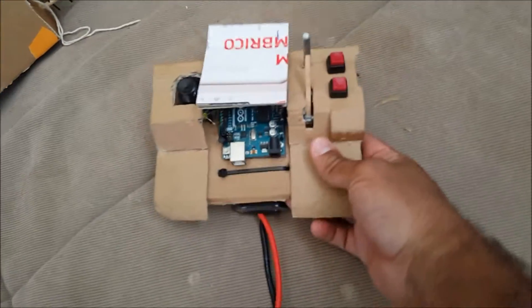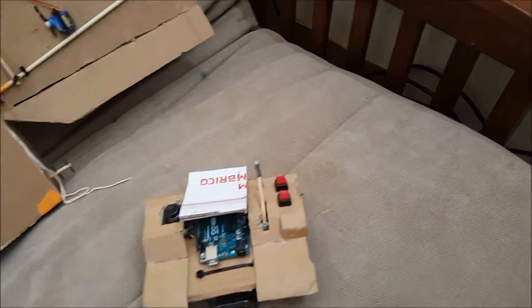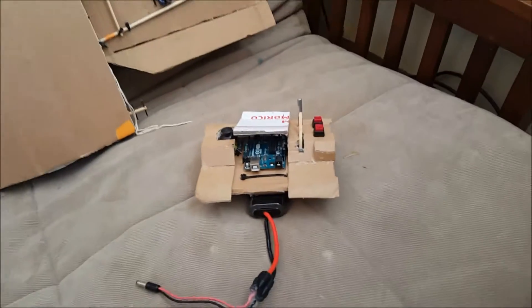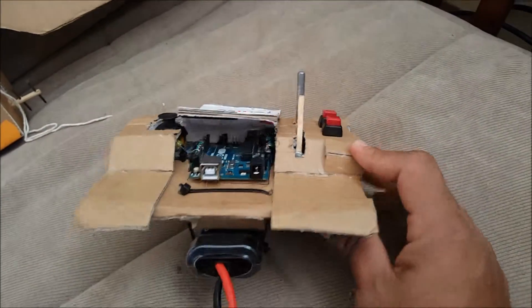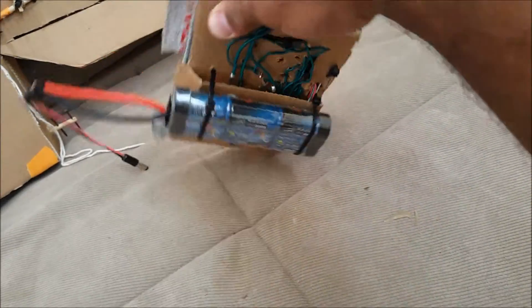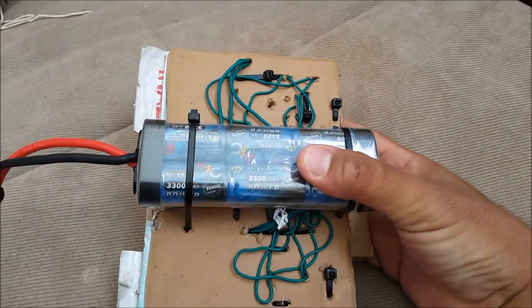Over here we have the remote. Pardon my English, it's my second language. This is the Arduino Uno, everything is already wired up. This is a seven-volt, 3300 milliamp battery.